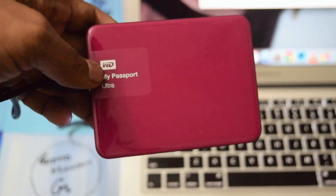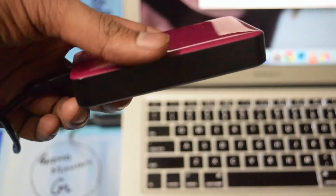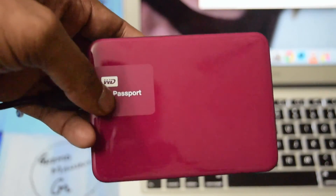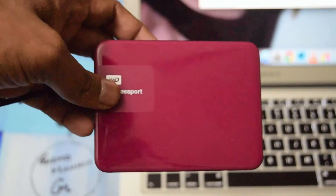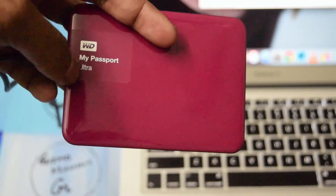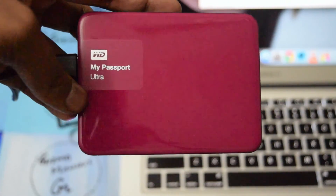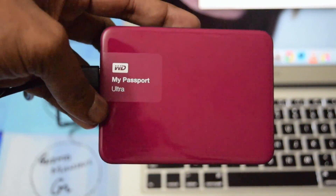The 231-gram weight doesn't feel too heavy. The device has a nice glossy finish and looks good overall. We haven't done any drop test or shock-proof test, but it looks good. This red color unit is one of four colors available. It is priced around 8000 to 9000 rupees, varying across Snapdeal, Amazon, and Flipkart. This is all about WD's My Passport Ultra — please like, share, and subscribe to our channel.